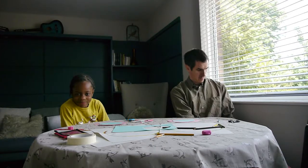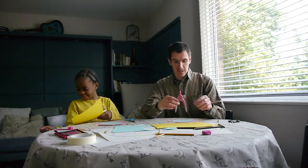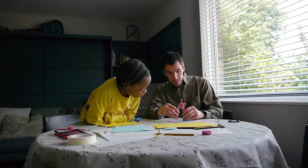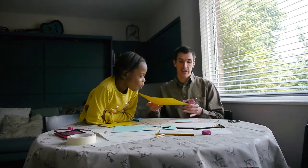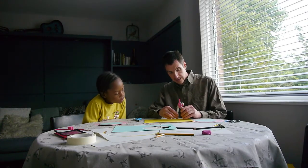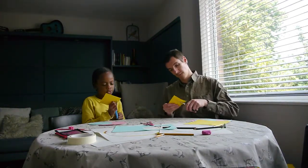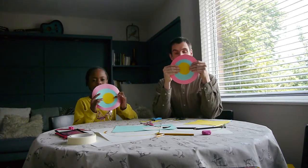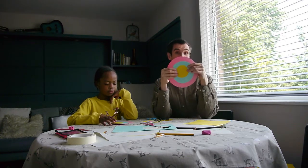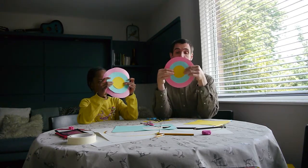Now we're going to do another one — this time we've got a nice yellow to match your jumper. You're going to go again exactly the same as last time, just a little distance in from the outer circle, about the same distance again. Don't draw it right in the center so you can use some of the card later. Draw the circle and cut it out. Now we need needle and thread — you can also use a split pin, but needle and thread works too.